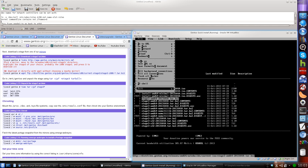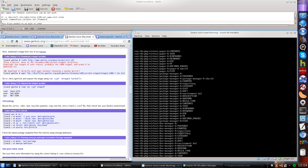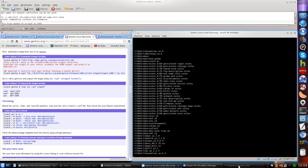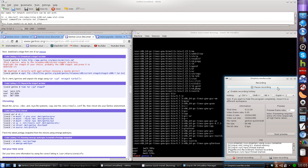We do an ls and we see we have the stage3 tarball. Now we extract it: time tar xpjvf [stage3 tarball]. I like to throw in a v for verbose. It'll probably take longer to extract than it did to download. I'll pause again here. That took about 1 minute 23 seconds to extract.